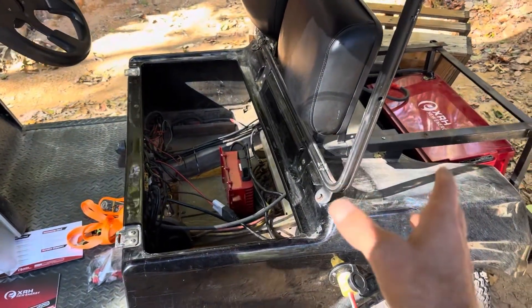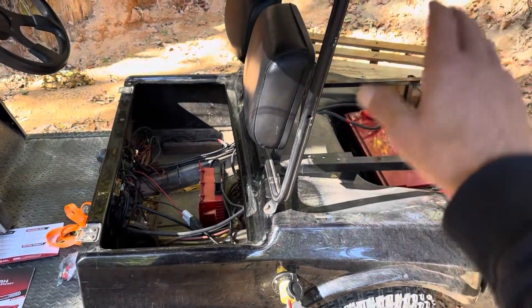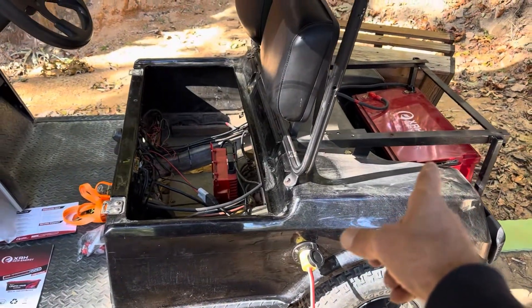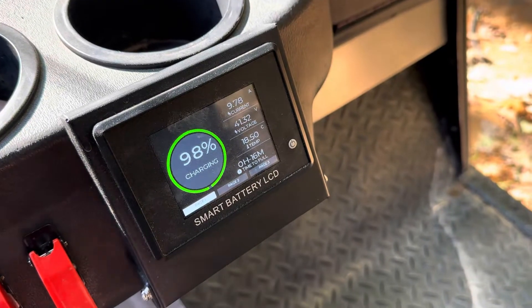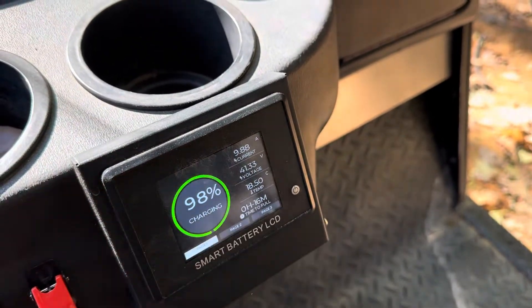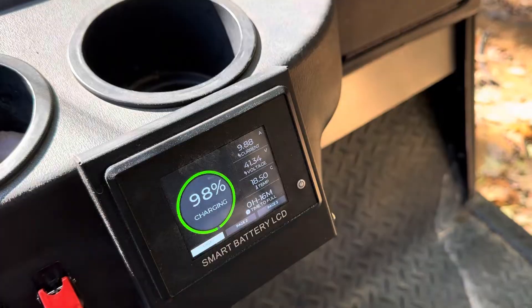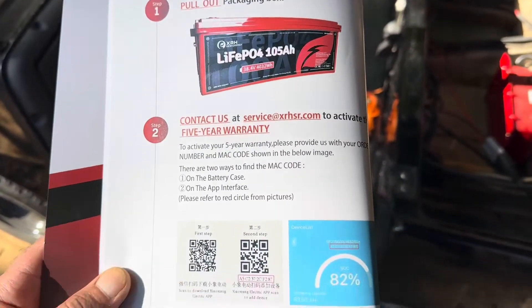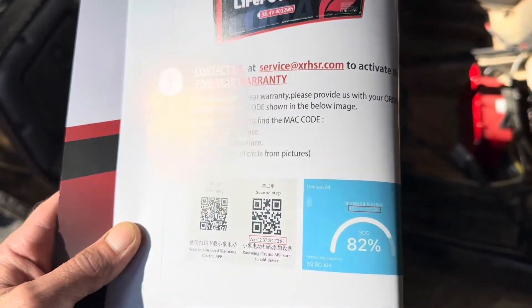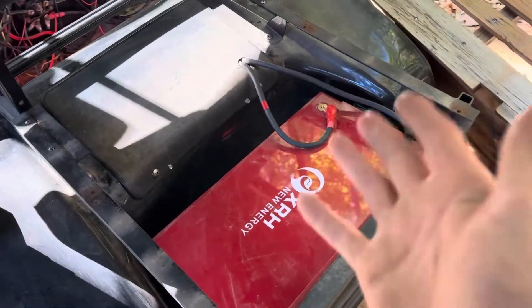The battery delivers its current and it is not letting up — it's like a freight train, it just pulls and doesn't get tired. With the lead acids, just a few trips around and the voltage would drop; it'd struggle climbing hills like a snail. This doesn't get tired — it holds 40 volts, 39.9 volts most of the time I'm riding. The charger hit 41.4 then dropped back to 10 amps. It's also a smart battery with Bluetooth — they want you to download the JBD app.